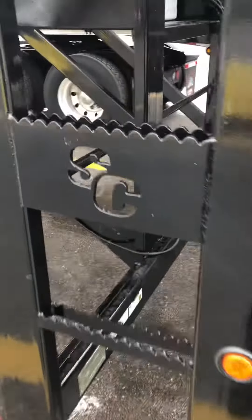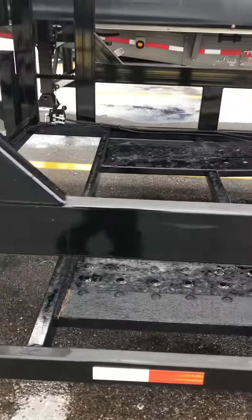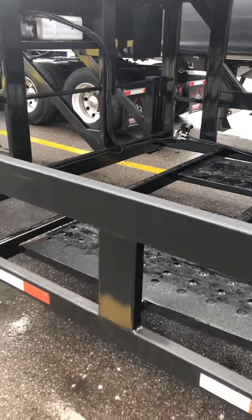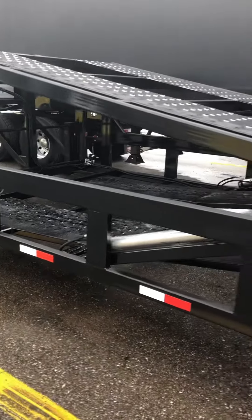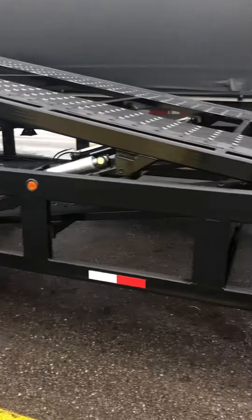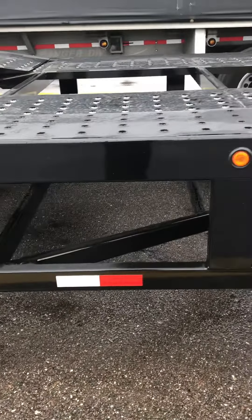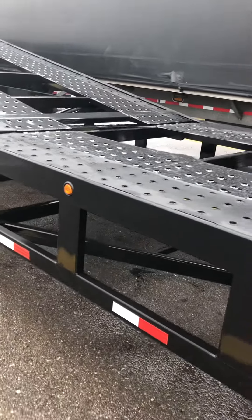Got some little grips on the steps. That deck right there raises up — you can see the hydraulic cylinder right there. They put a toolbox in that little hole right there. Got the non-stick grip on there.